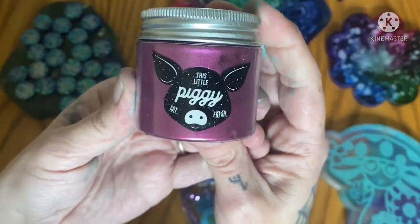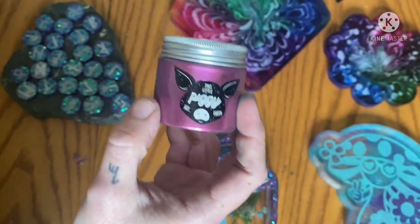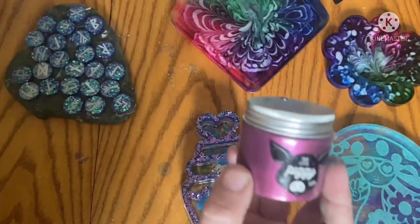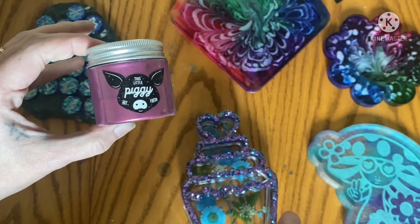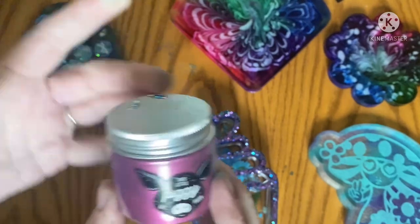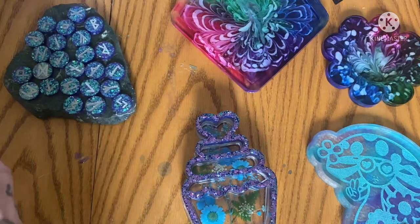This Little Piggy fluid art company had sent me - I've got like 10 of them in there. These pigments are a game changer. That video will be next week; you're going to get to see the unboxing and more detail about them - game changer.